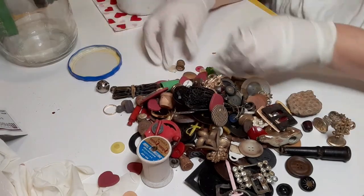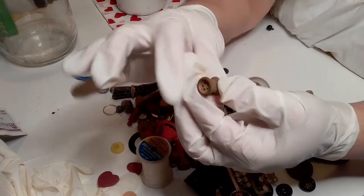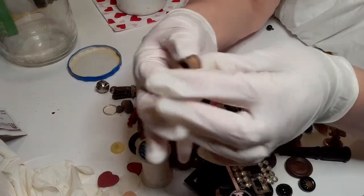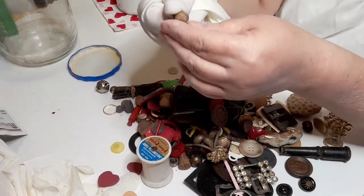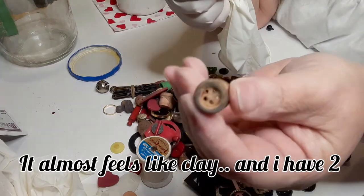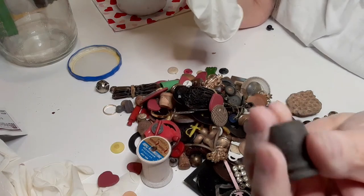We have this tiny little spool-looking thing — it is very old. I can't tell what it's made of without taking my glove off, but it appears to be wood. I'll set that aside — I'm going to set all my wooden pieces together.